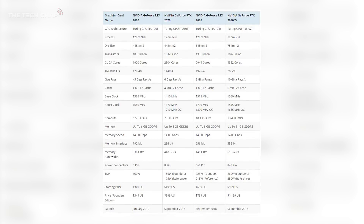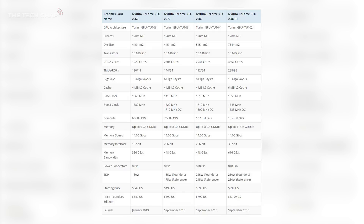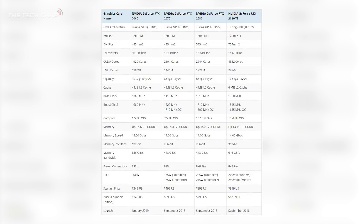You can see across the board the 2060 is a fair bit less powerful than the 2070 as you'd expect, but you can also see the price difference is fairly significant. We're looking at about $350 for the 2060 versus $500 for the 2070.